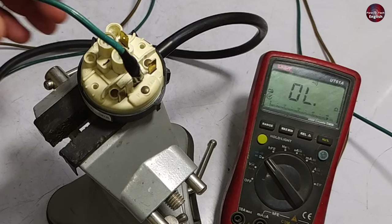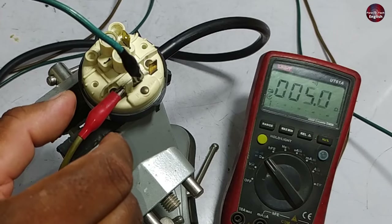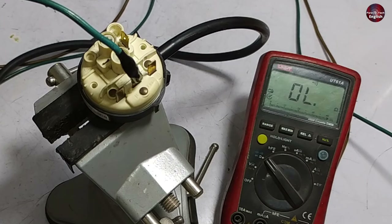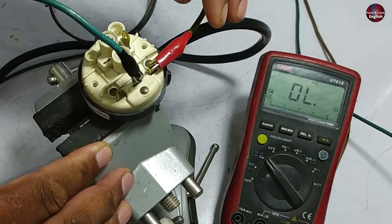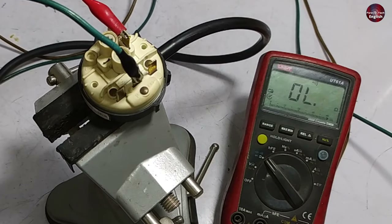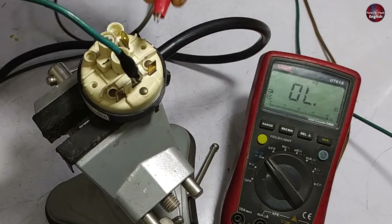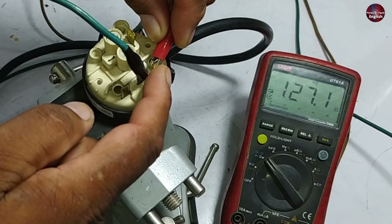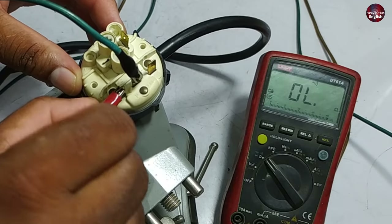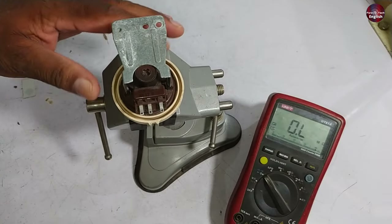Now I will test the water level sensor with a multimeter. I have attached the black testing probe with the one-numbered terminal and the red testing probe with the two-numbered terminal. We are getting continuity on the multimeter, which means it has no air pressure. I will also check the sixth-number terminal and the fourth-numbered terminal — both are not showing any continuity. Now I have connected the testing probe with the sixth-numbered terminal and will put some air pressure inside the sensor. As soon as I filled the air pressure inside the sensor, continuity on the sixth-numbered terminal started to show up. It is also showing continuity on the fourth-numbered terminal. Now with the probe on terminal number 2, there is no continuity. This is how to test a mechanical water level sensor.